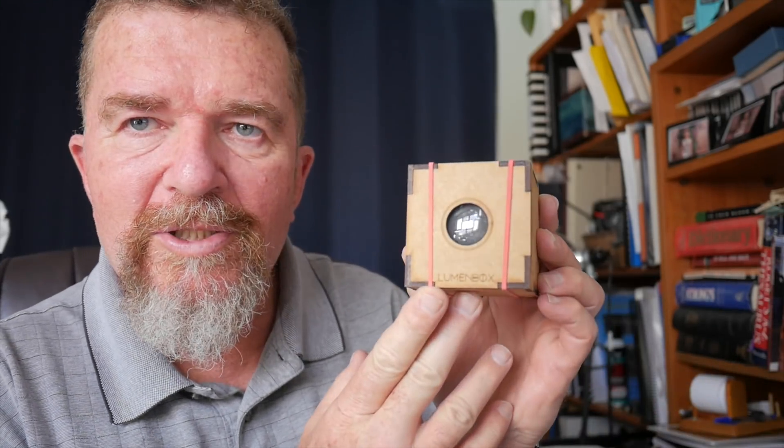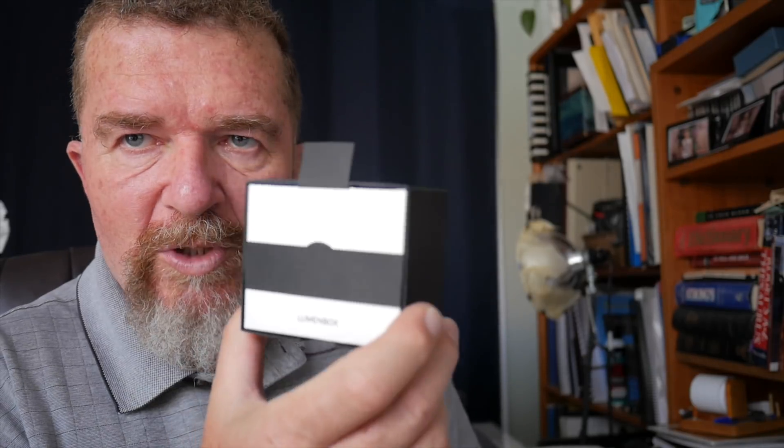Hey, good day everybody, this is Joe. I just recently returned from vacation to San Antonio, Texas, and while on vacation I took a typewriter with me but also some Lumen cameras - in particular the Lumen box camera by Jorge Otero, along with a couple packets of paper negatives. I also took his other Lumen box, the kit one made from folded paper, which has a curved film plane.